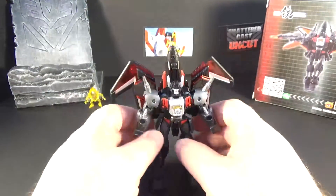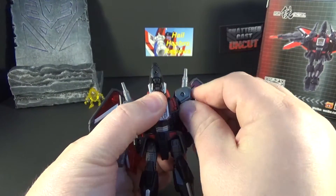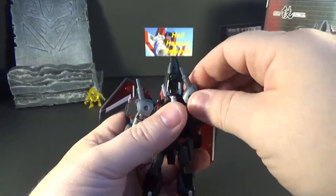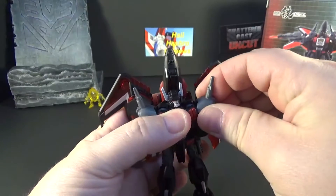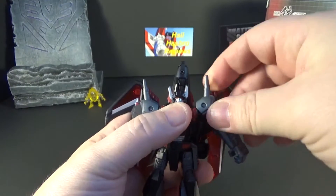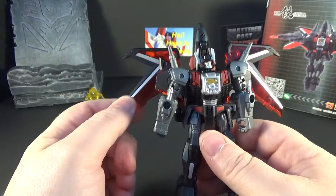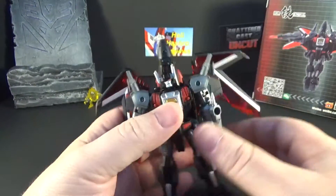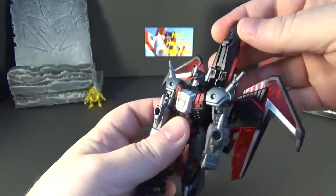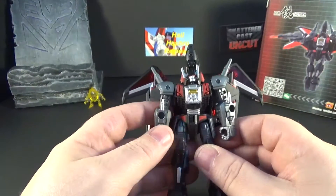Hey guys, I just want to make a correction on the shoulders. There's a hinge right here — they can move up and down, so he does have full range of his shoulders. That was my fault, I forgot about that. Also, these side pieces can move out. I didn't point that out the first time. He also has a landing gear for his jet mode — I didn't bring that out either. I apologize for the mistakes.